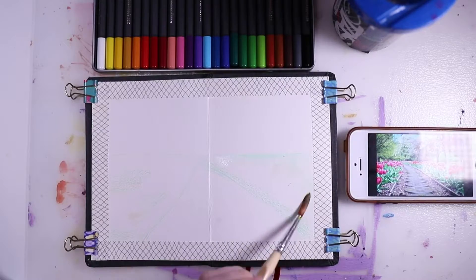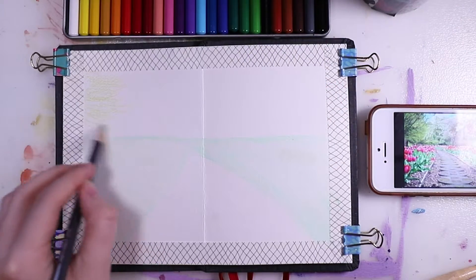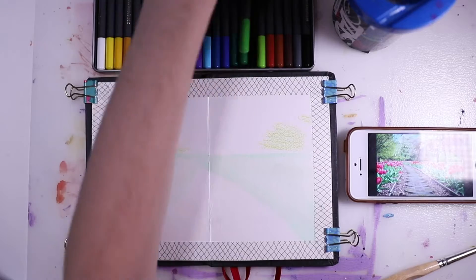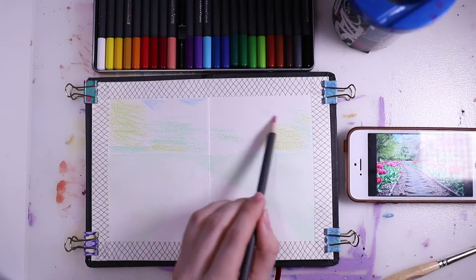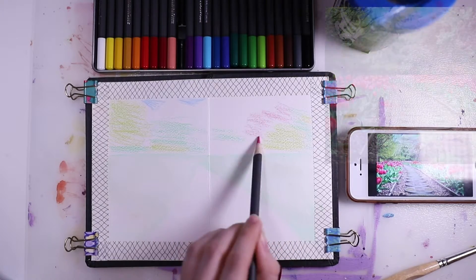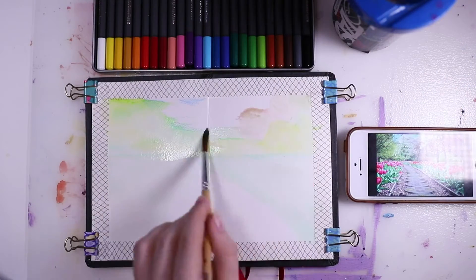So at first I did a rough sketch of where everything has to go and I sketched quite lightly. I blended the colored pencil with water, then I sketched and then I blended, and so on and so forth. I did those shapes you can see here — I looked at the reference picture a lot. I'm also going to link the reference picture in the description box if you want to take a look.